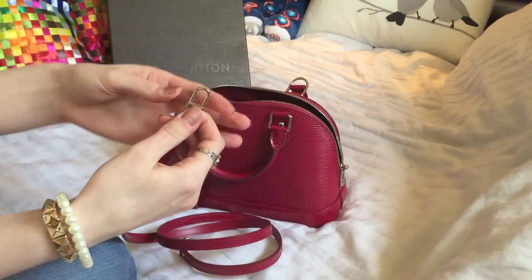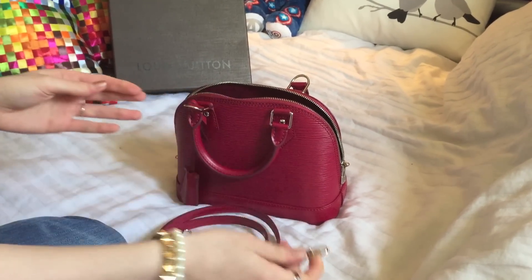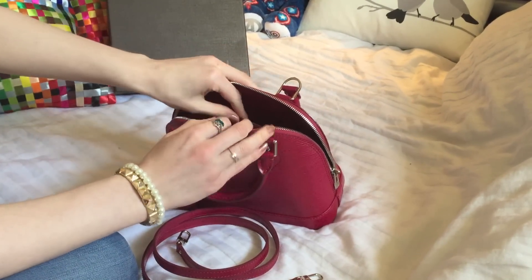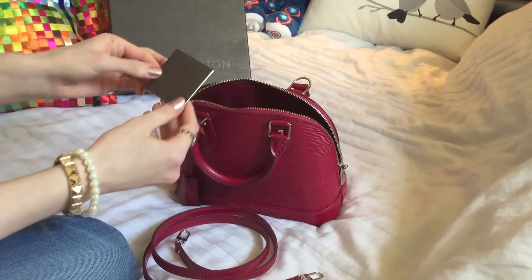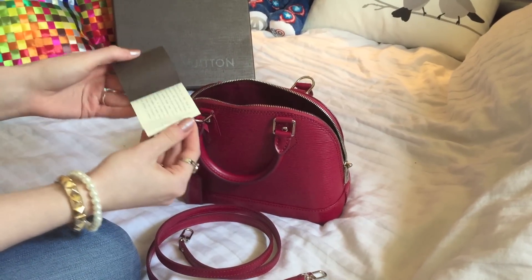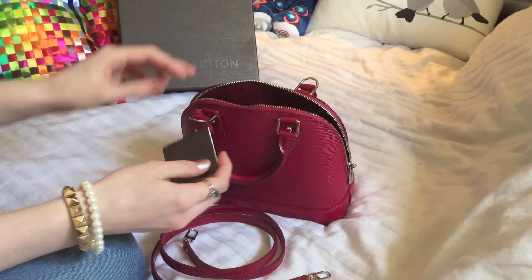They have little clips here so they're just easily clippable. And then inside the little slip pocket there is the Epi care guide in multiple languages.